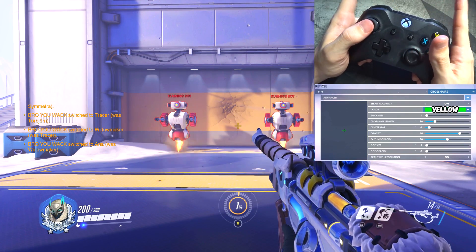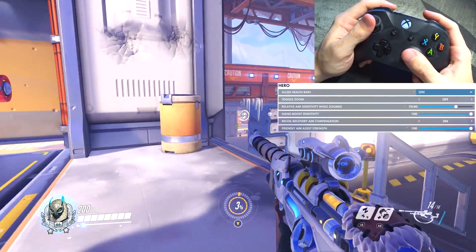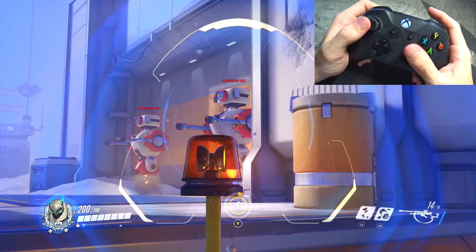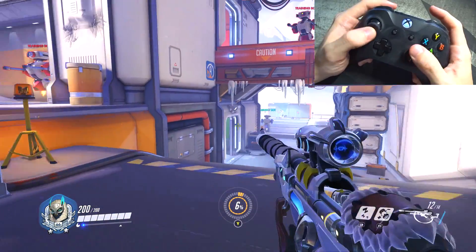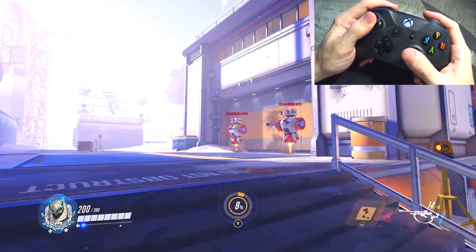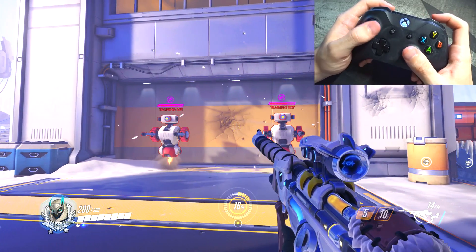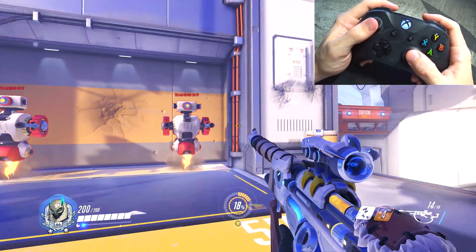Ana is very interesting. I don't have any settings changed for her besides the crosshair — it's yellow. The reason is that yellow contrasts great with blue, and your main job as Ana is healing your own team. Your allies are outlined in blue, so you can easily hit-scan them or just project out a little bit. Everything else is still standard. Left bumper is sleep dart, and I have the grenade on right bumper. I highly suggest putting the grenade on the left thumbstick if you want to learn on it anytime soon.